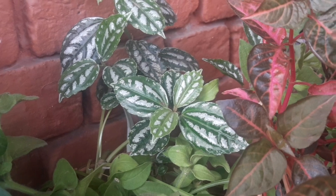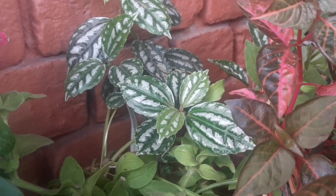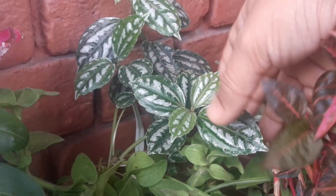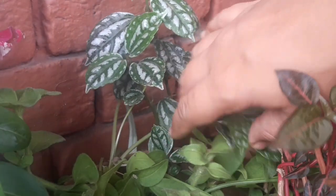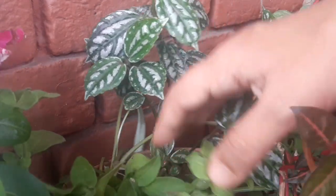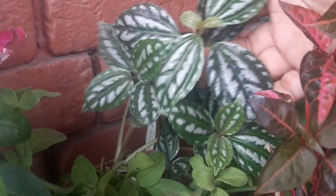Extreme weather mein aapko inko — too hot ya too cold — bachake rakhna hai. Agar aap isko bahut bright sun mein rakh denge toh iske leaves burn ho jaayenge aur yeh plant dheere dheere kharab ho jaayega. Toh better hai ki aap isko shade mein rakhein.